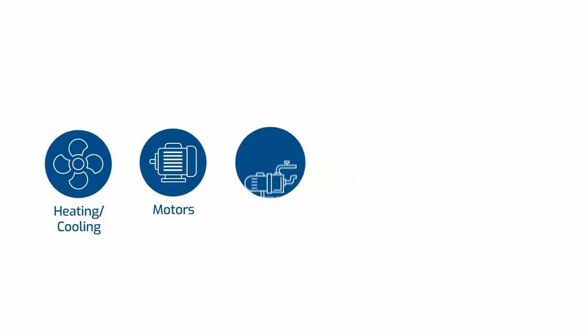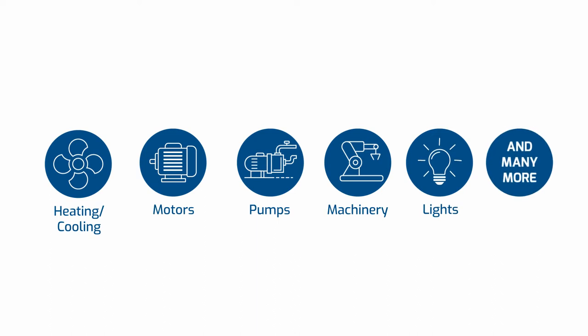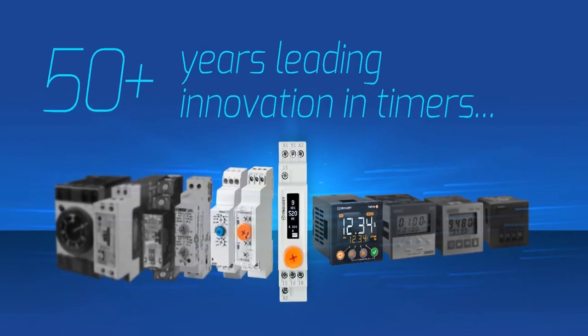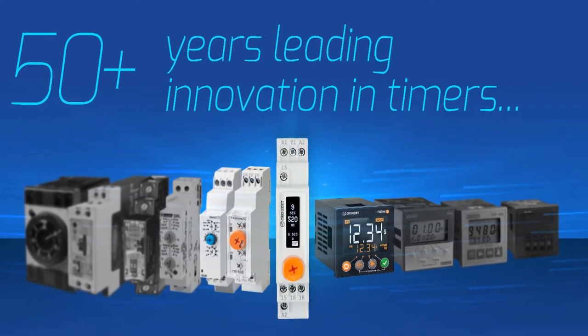Industrial timer relays are used widely for many applications. DIN rail analog timers are the common choice for the speed and ease of their configurations, but they still have limitations. That's why Crosette is offering the next step: a DIN rail universal digital timer.